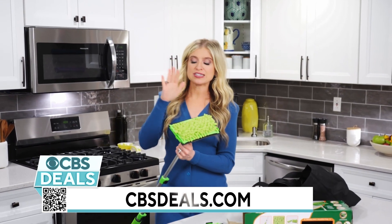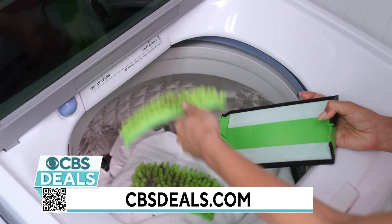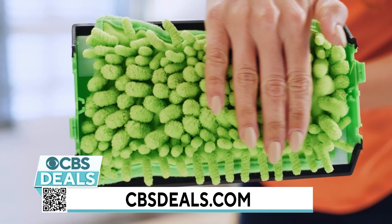Another thing I love about it: you can take off the pads, throw them in the washing machine, and reuse them as many times as you want.